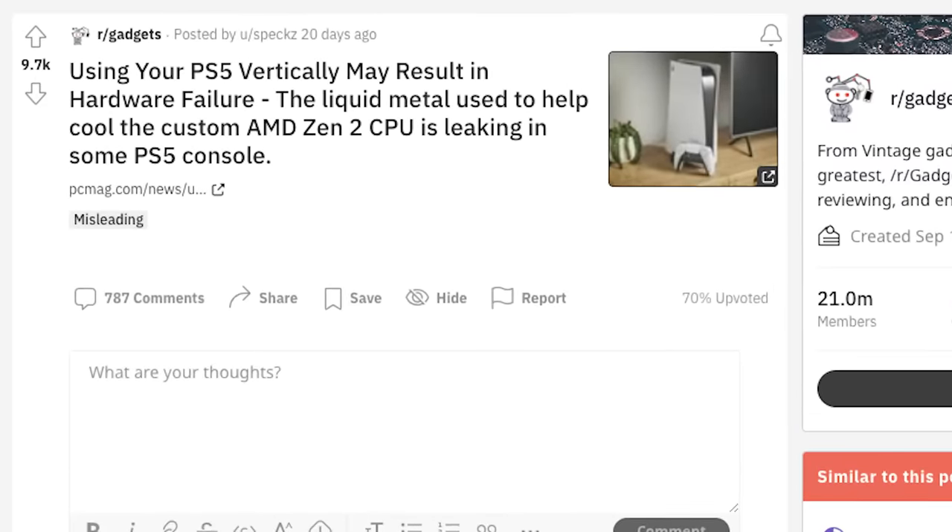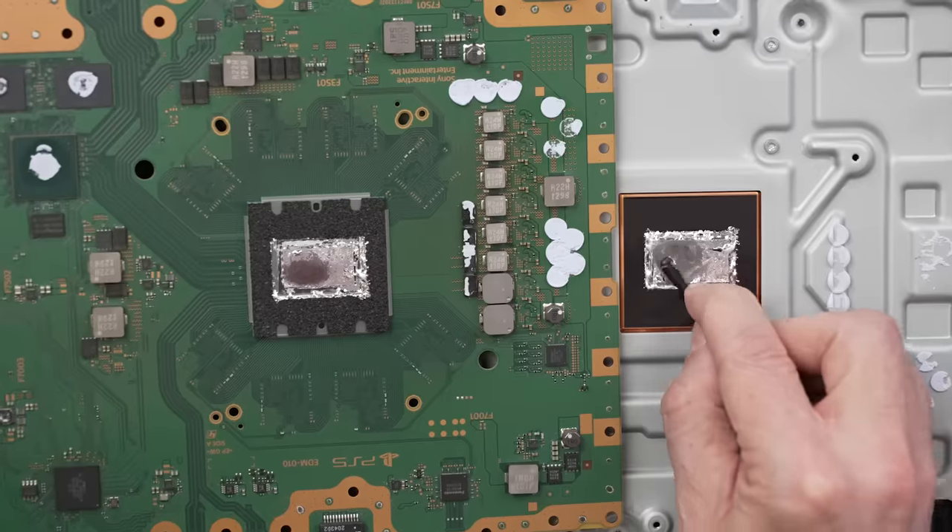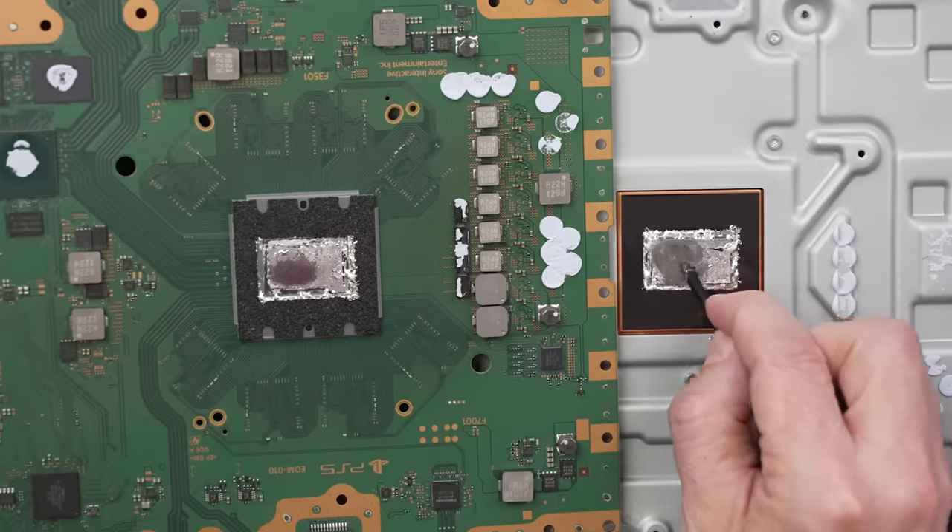Recently, there's been a lot of talk about PS5s and whether the liquid metal leaks out of where it's supposed to be, and also whether it creates dry spots on the APU.